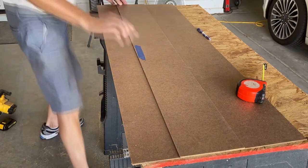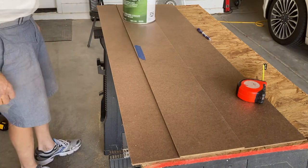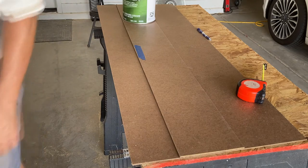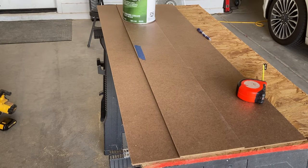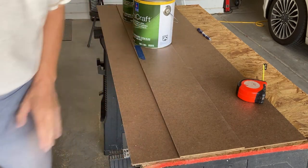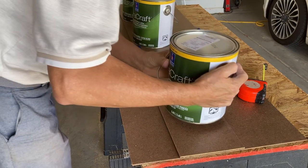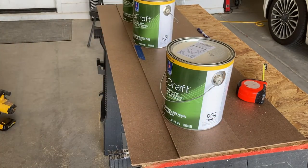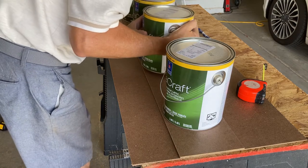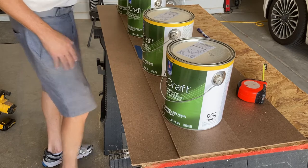Using some Sherwin-Williams exterior white paint cans to hold down the piece while the glue sets.